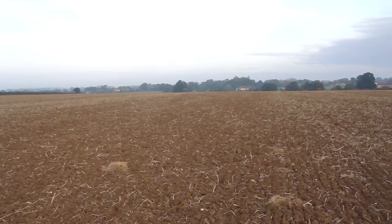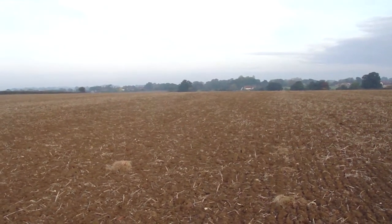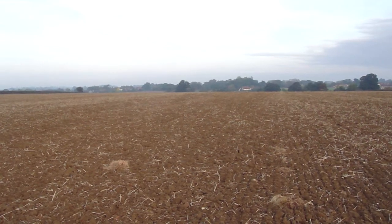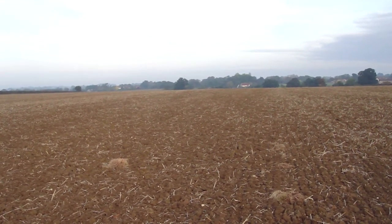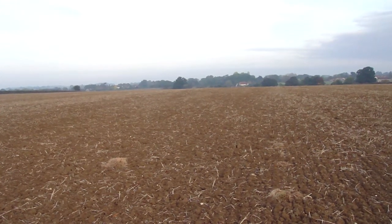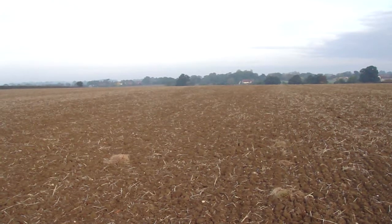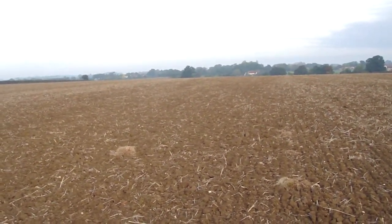It's Sunday morning, about a week after we started drilling our barley. This was the first field that we sowed the seed into, and the conditions have been very dry ever since. But as I said in my previous clip, we did drill the barley seed onto some moisture, so after about a week you would expect the seed to have chitted.